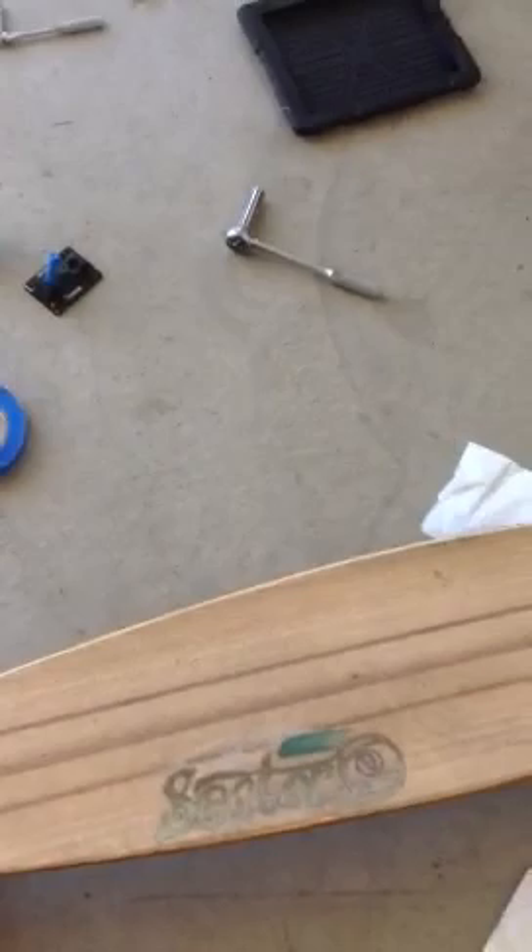Alright, this is part three of how to paint your penny board. I decided I'm going to paint the trucks too, instead of getting new ones. Getting new ones would be way too expensive, but I do need new wheels.